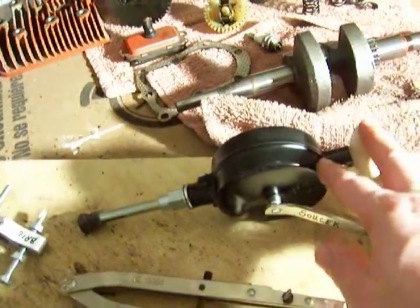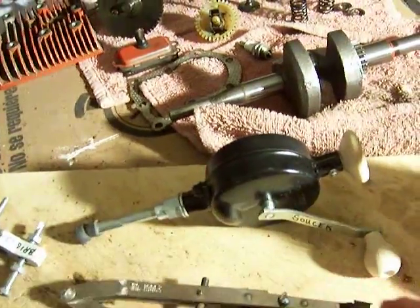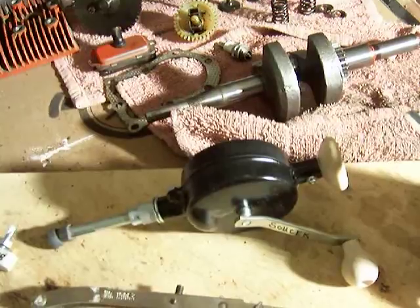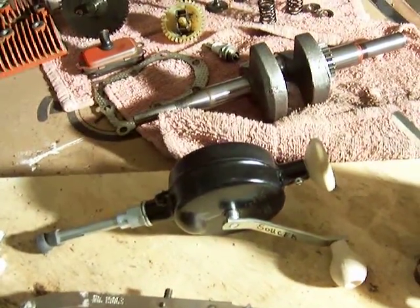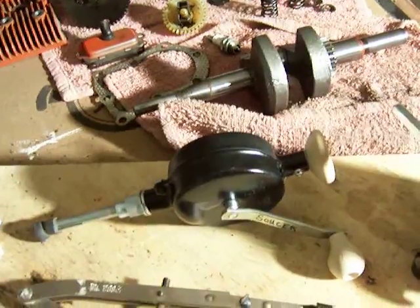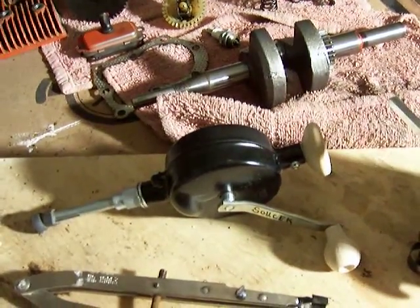And this is my lapping tool. Although this is a little bit more advanced than the stick with the two suction cups on the end, I actually haven't used that yet. Looking forward to using that, and if it doesn't work well, I'm going to go back to a stick with two suction cups.